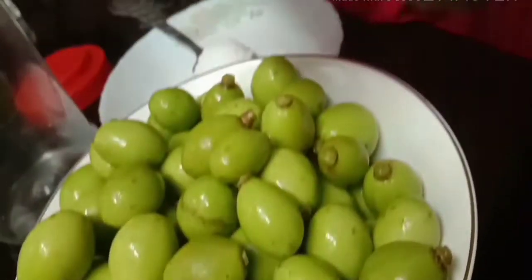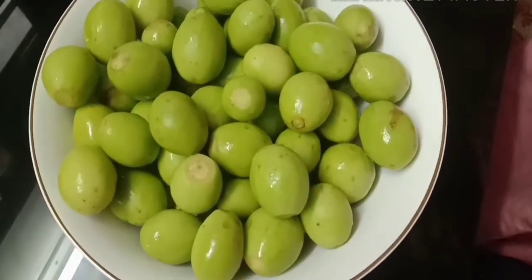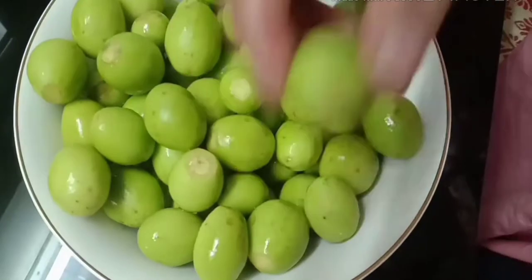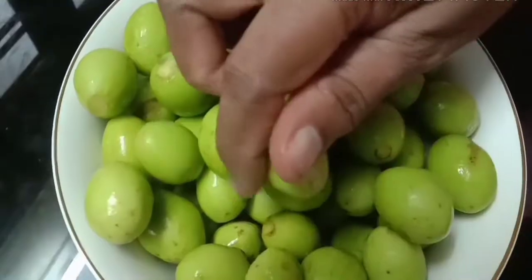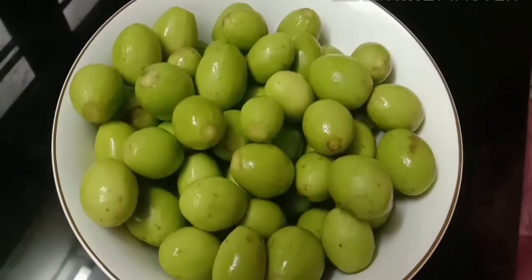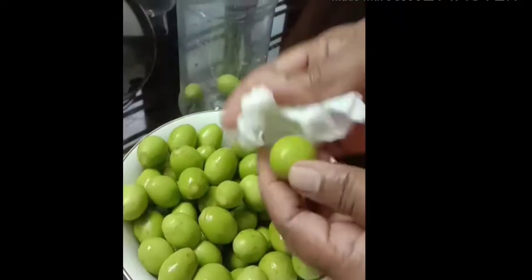I will clean my onion and fill it up. I will take a bowl and fill it with a bowl. Once I have a bowl, I will take a bowl and fill it up.